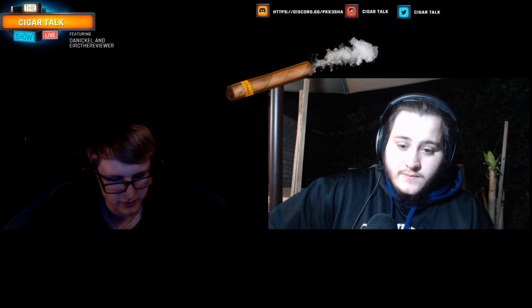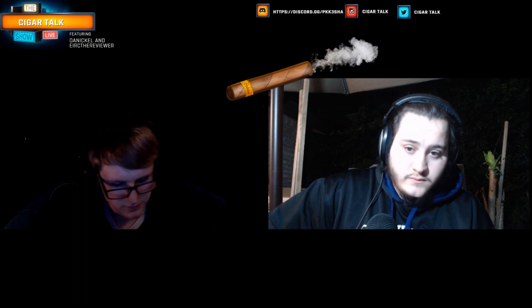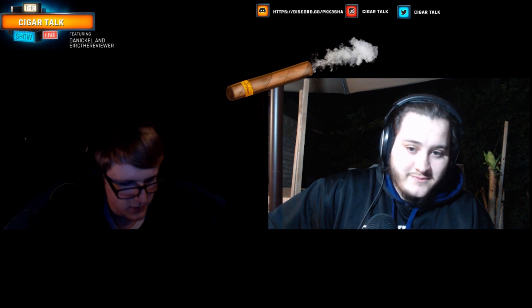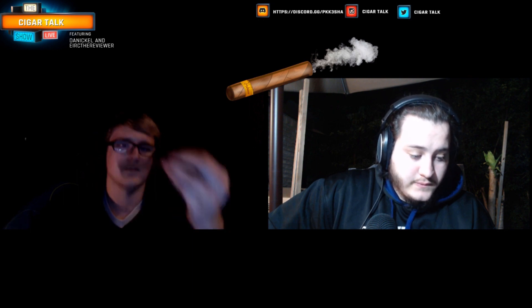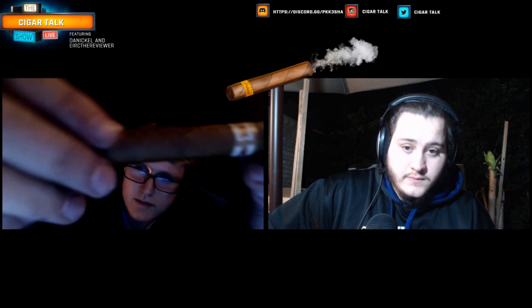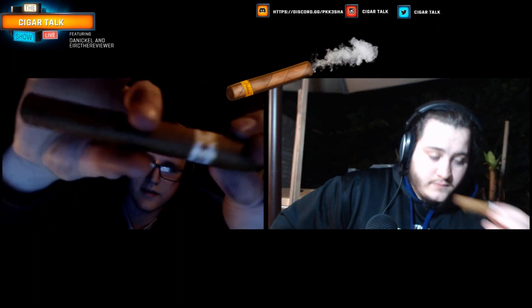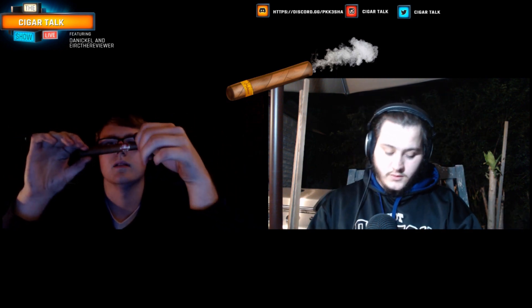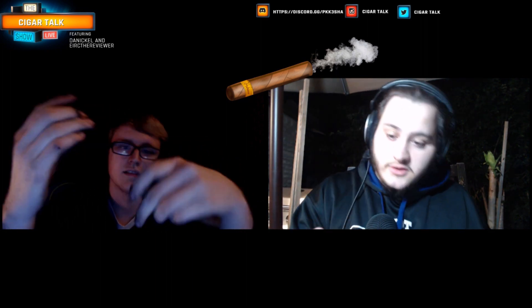It looks a little rough, but it looks pretty well constructed. It has like a few bumps and stuff on it. It's not the smoothest surface I've ever smoked, but it's not bad. Alright, I think we should get to the cutting, and then we'll light it soon.